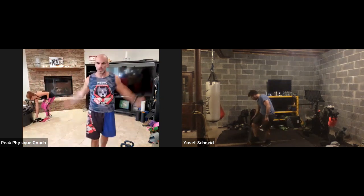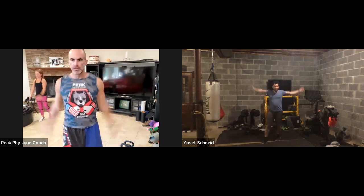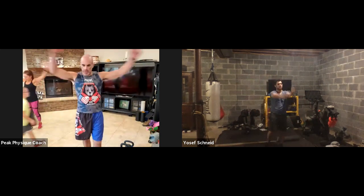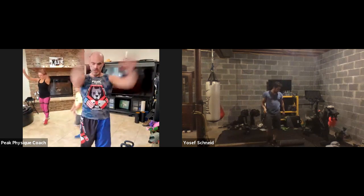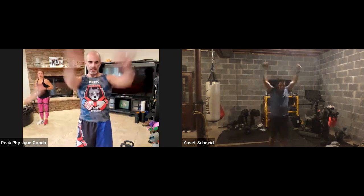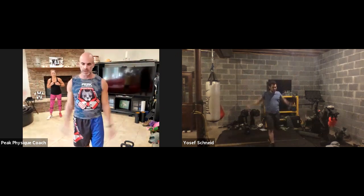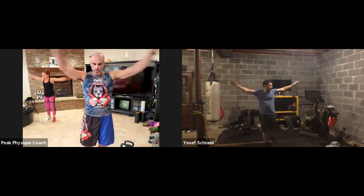Now rotate those shoulders forward for three circles, then three circles backwards. One, two, three forward. Then come backwards for one, two, three. We need to get these warmed up — we're going to have some long rounds coming up.